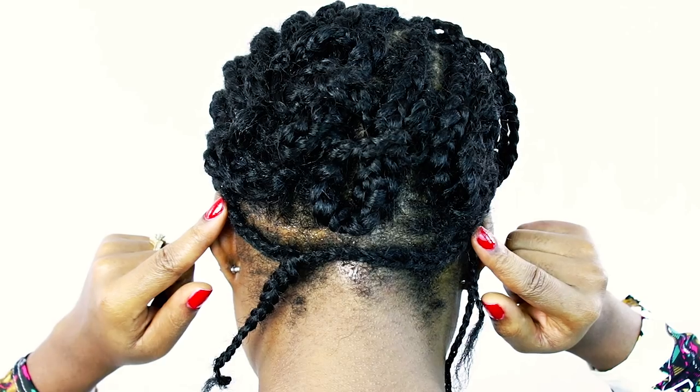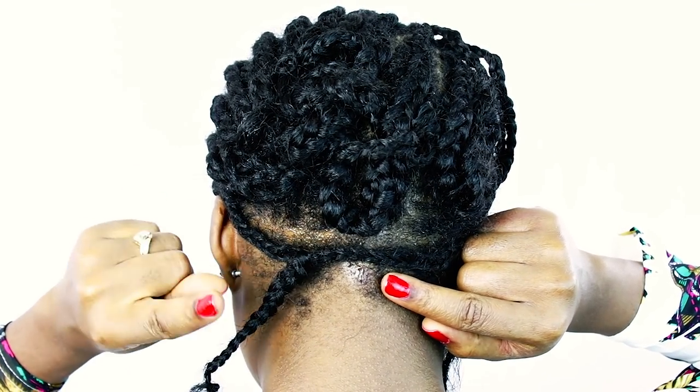This is the latch hook crochet that you want to use. I'm showing you very close so you can see how it looks when you open and close the latch. One thing to remember when crocheting your hair: make sure the latch is open when you slide it under your braid, and closed when you slide it back out. That's the easiest way to remember.